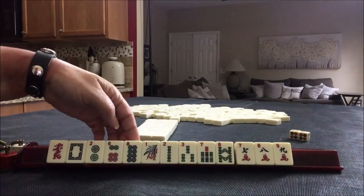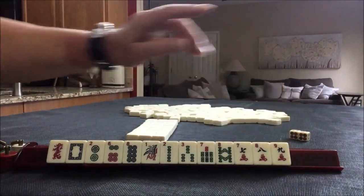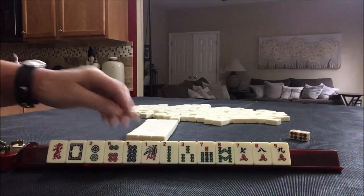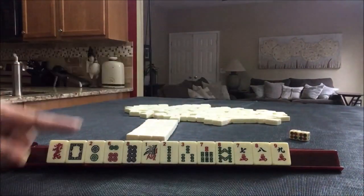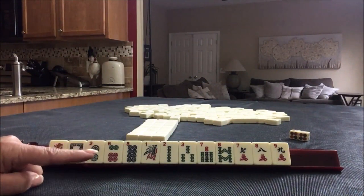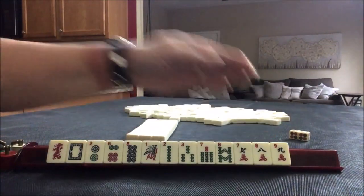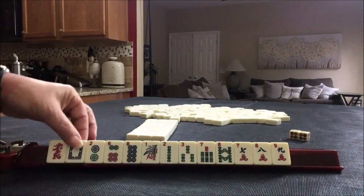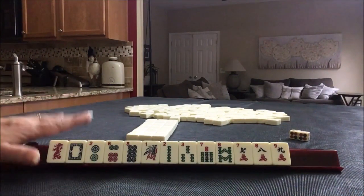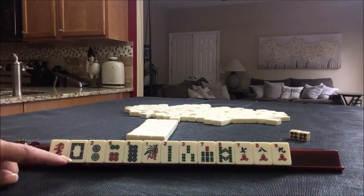We do have a lot of 6, 7, 8, 9, 1, 2, 3, 4, 5, 6, 7 — that's 7 tiles for a consecutive run. We also have 2, 4, 6, 8, 1, 2, 3, 4, 5, 6, but there's a gap — no 4s. So I think what I would try here is either a 6-7-8-9 consecutive run, or maybe a year hand since we have the White Dragon.